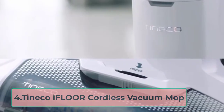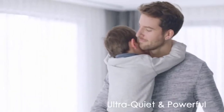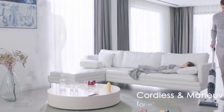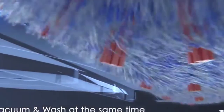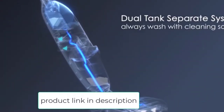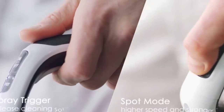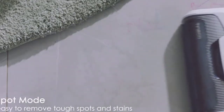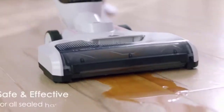At number 4, the TinEco iFloor Cordless Vacuum Mop. Next up is a formidable offering from TinEco. They've been in the game for quite a while and are still going strong because of their high-quality products. The iFloor vacuum cleaner might look pretty bland from the outside, but it's what's inside that counts. The dual functionality is the most exciting feature, allowing you to wash and vacuum floors simultaneously. If you're not a fan of corded vacuum cleaners, you're going to love this cordless design.